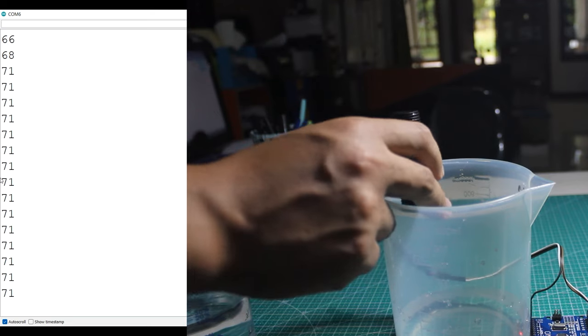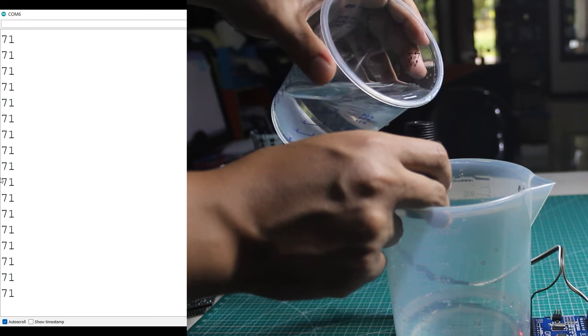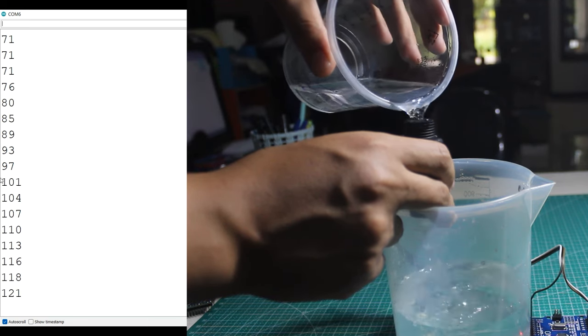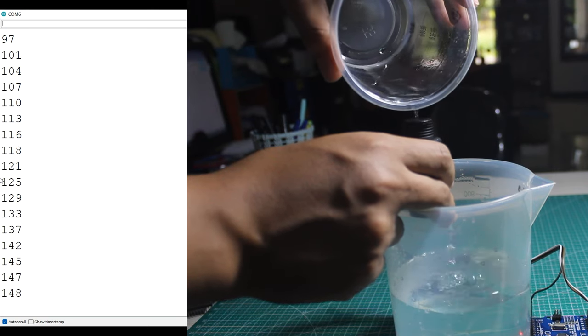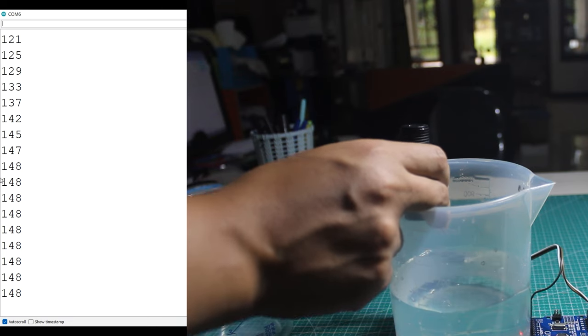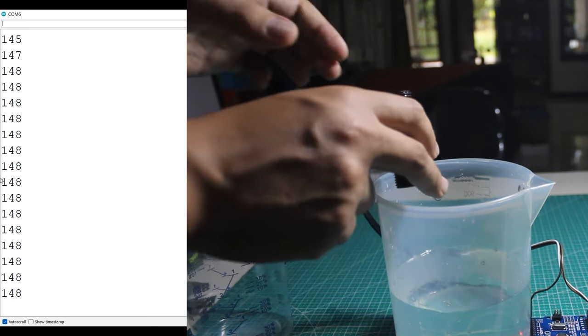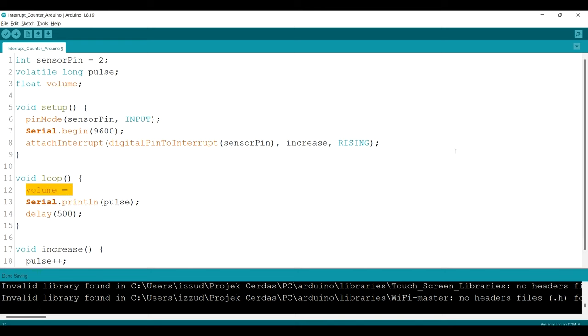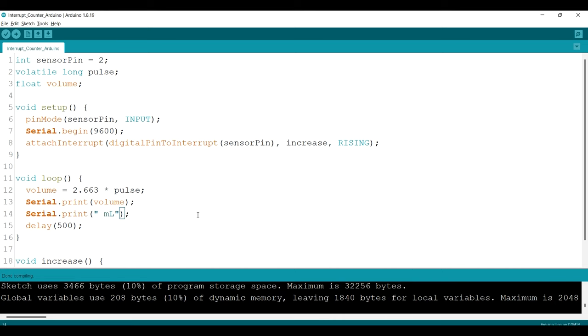What we need is volume, so we need to find the correlation between pulses and volume. By doing this experiment several times and comparing pulses to volume, I found that the correlation is: volume equals 2.6334 times the pulse count. You can do your own experiment — your result might be different. So I make a variable named 'volume' and set it equal to 2.663 times the pulse count, then print the volume along with the unit in milliliters.